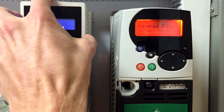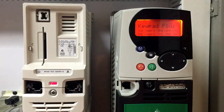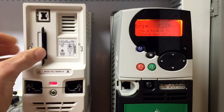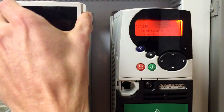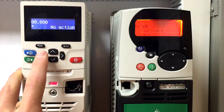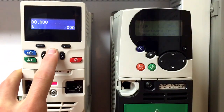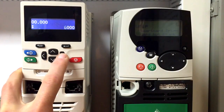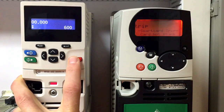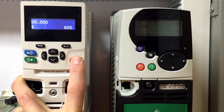Then you will remove the keypad from the unit drive M, placing the card in the slot for the SD card. Put the keypad back on it. And now you will enter in a 6001 to load the parameters from the smart card to the drive from file 1.